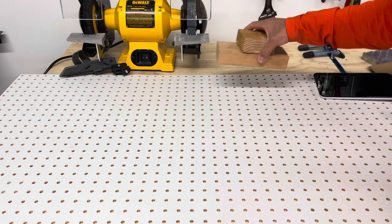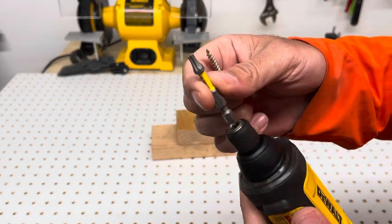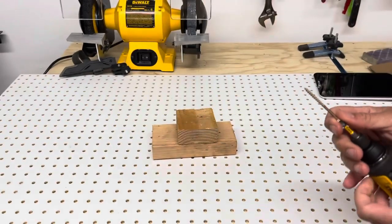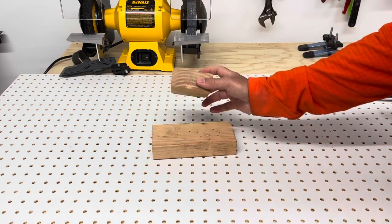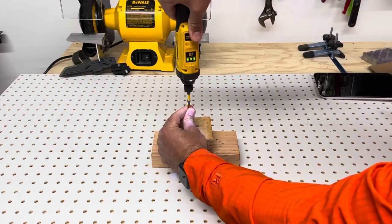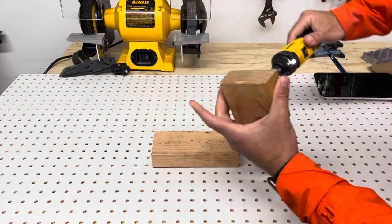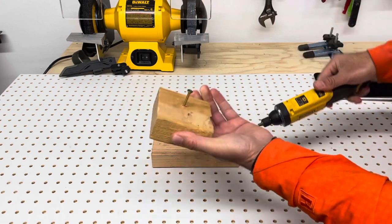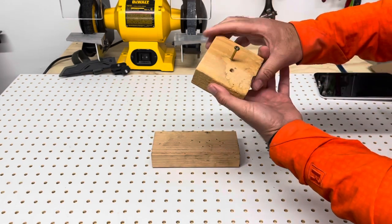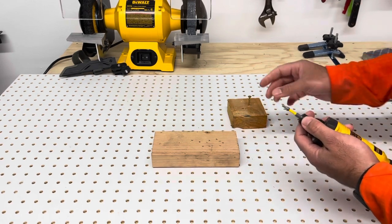People wanted to know can it drive a screw through wood. I would never normally use it for this, but I'm going to put a Torx bit on there with a three-inch Torx construction screw and see if we can go through two pieces of two-by-four. I can get most of the way through - that's almost one and a half inches - which is pretty impressive for just a powered screwdriver.